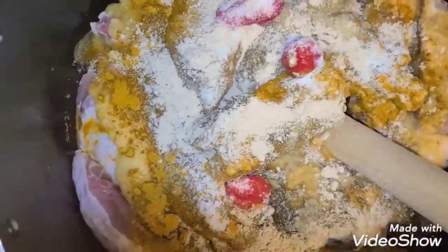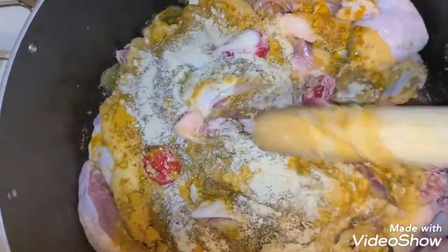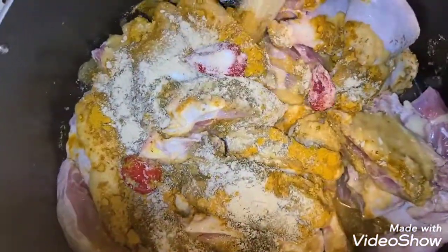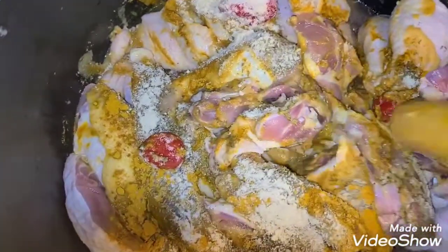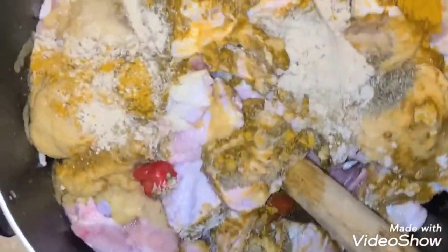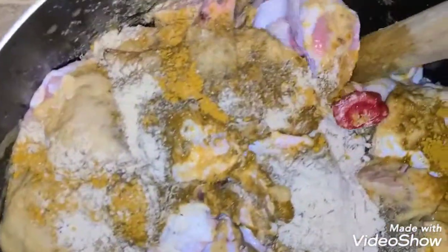I mixed everything together, covered the pot, and left it for about one hour before boiling. I didn't film the boiling because trust me, it was a whole lot of work. I did the turkey the same way — same seasoning, same quantity — and left it for one hour as well.